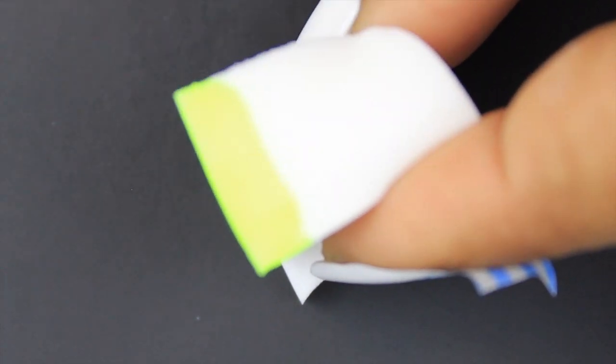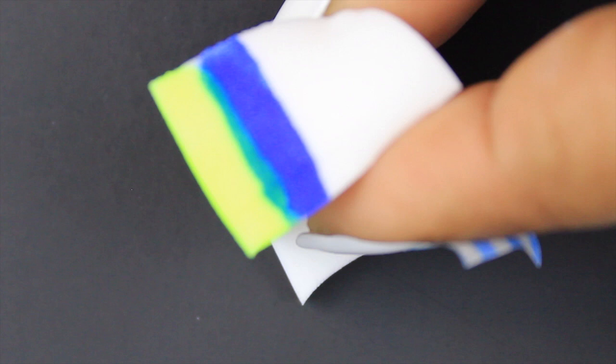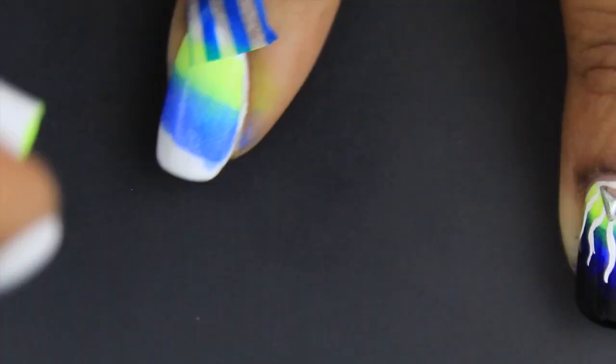To get the desired gradient effect, I had to separate the colors into just two colors a piece. First I started off with the two lighter colors — the two top colors — which are the yellow and the blue.